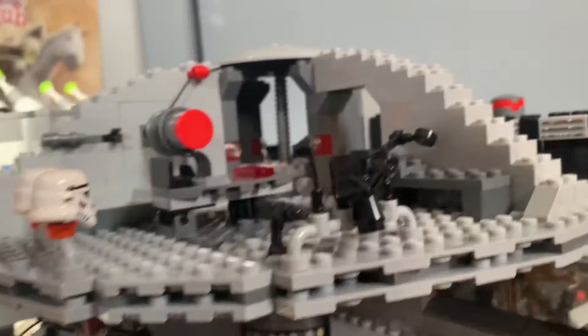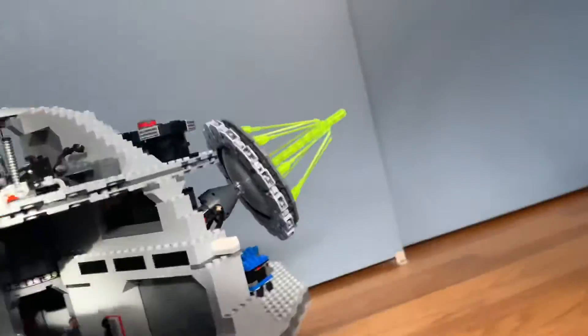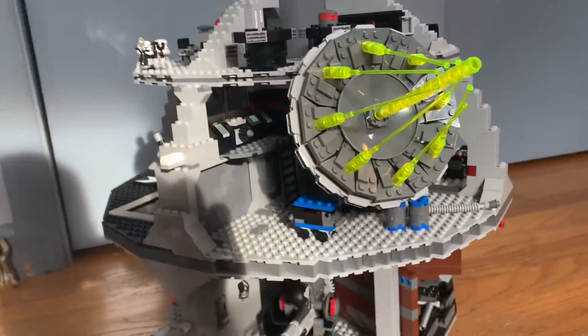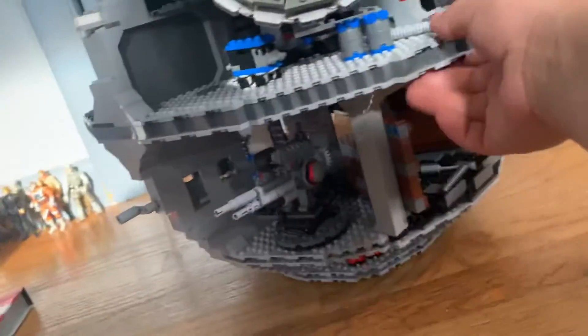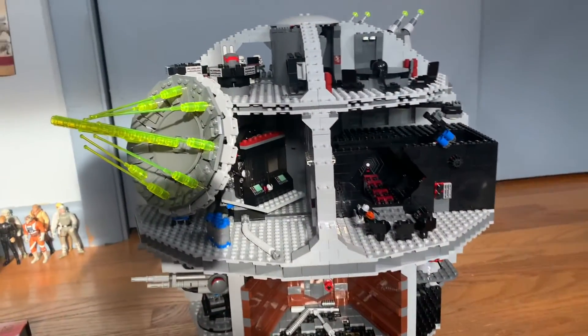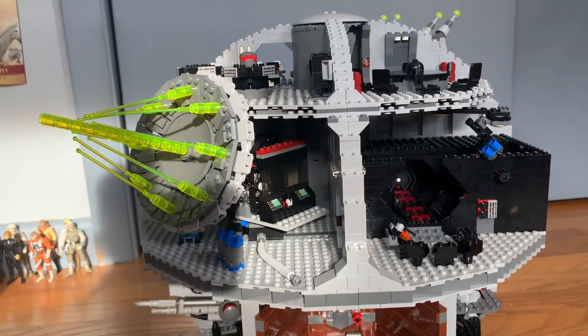Alright, so that's gonna be it for this review of 10188 Death Star. This was part two — I hope you guys enjoyed. Let me know in the comments what you'd like me to make next. See ya, bye.